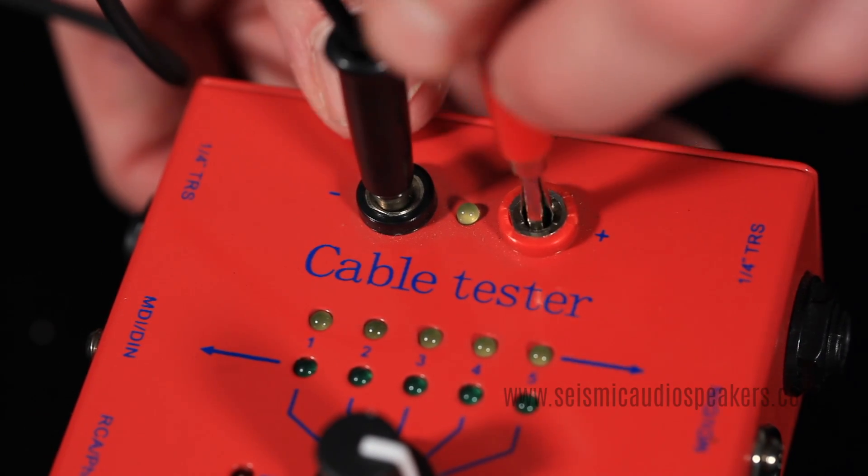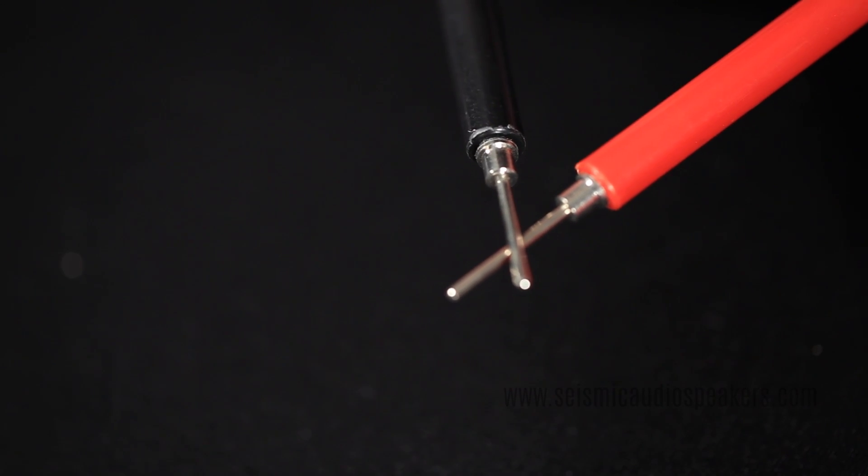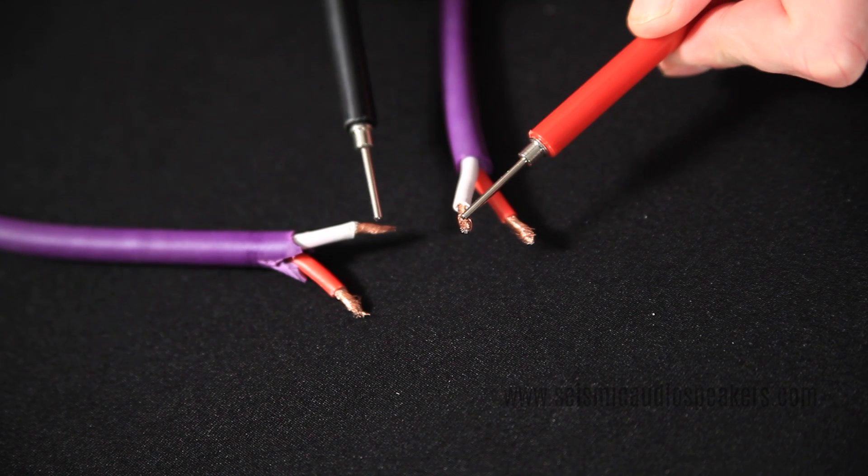The test leads can be used to test any connection and will beep when there is continuity. You can see this on bare wire.